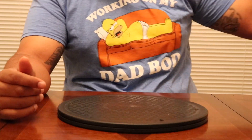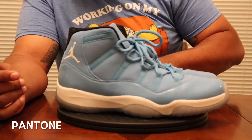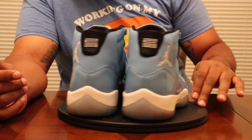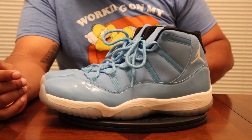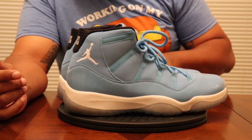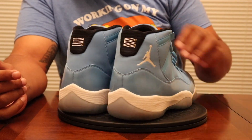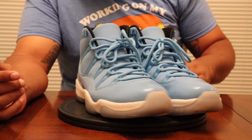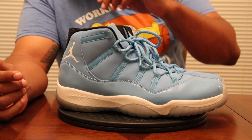Coming in after the Space Jams, we got the Pantone things. Do I really need to explain this? Is there anything that needs to be said about this Pantone? Let me know in the comments so we can talk about it. Incredible shoe. Tar Heel Nation — what else do I need to say?